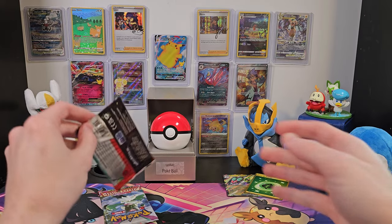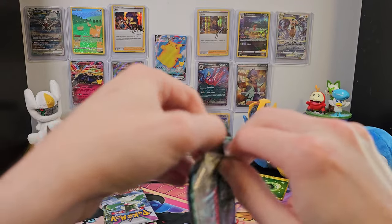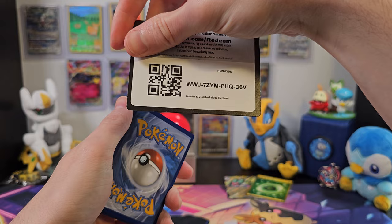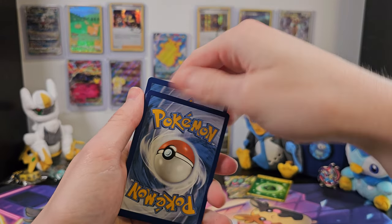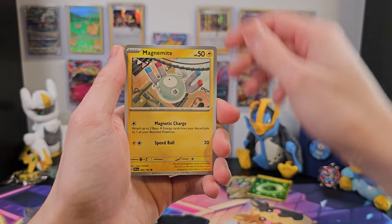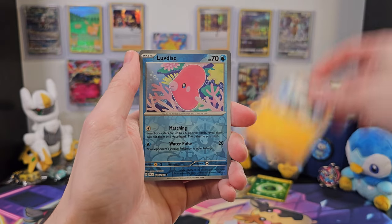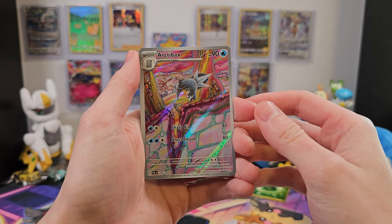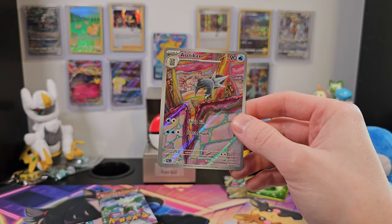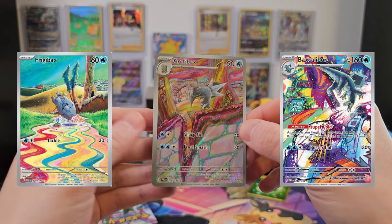So we'll set that aside and get into our Quaquaval pack. Seems to sometimes work and sometimes not for me there, but maybe I just need more practice. I like sharing everything I open with you guys. Croagunk, Rookidee, Magnemite, Phalanx, Ice Rider, Arven, Knucklestrike, Luvdisc. Oh, wow! A full art Arctobax! And Baxcalibur right behind! This is a really cool full art Arctobax — I really like the design on that. It's a little trippy. But all three of them are actually really cool looking as well.